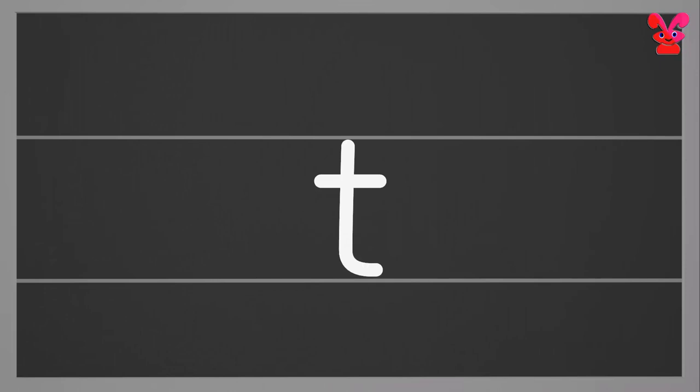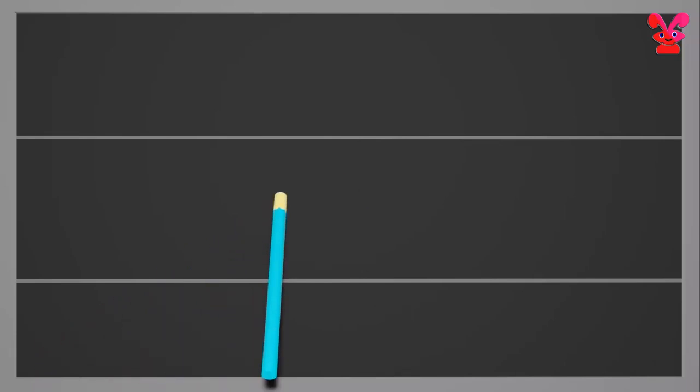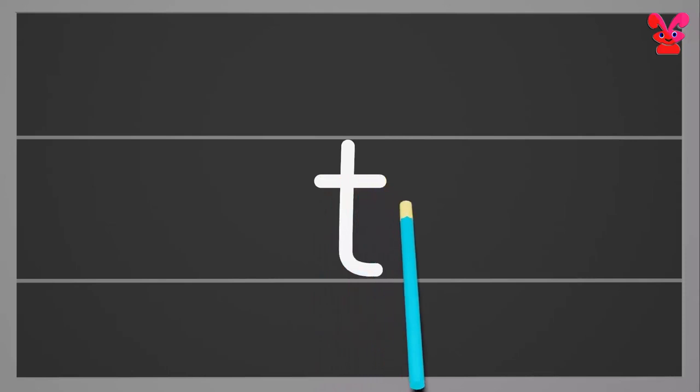Small t. Start above the middle and draw a standing line with a small curl at the bottom. Small t.